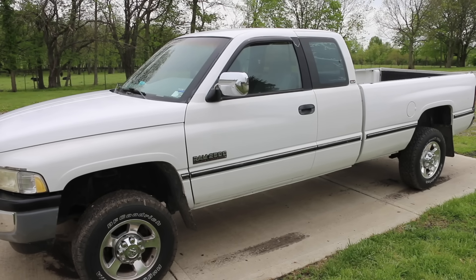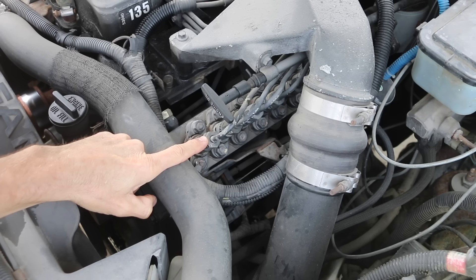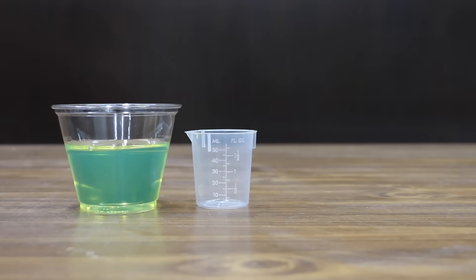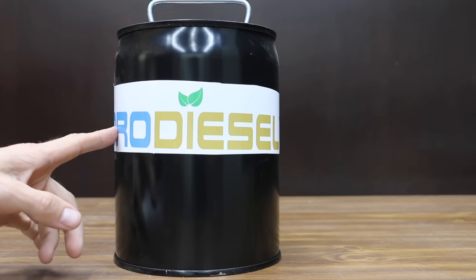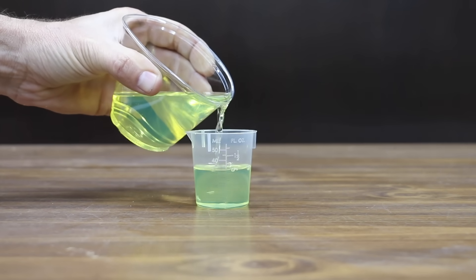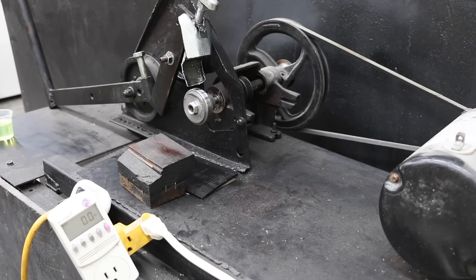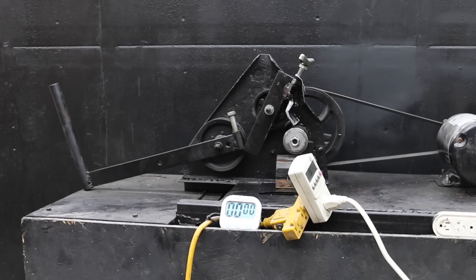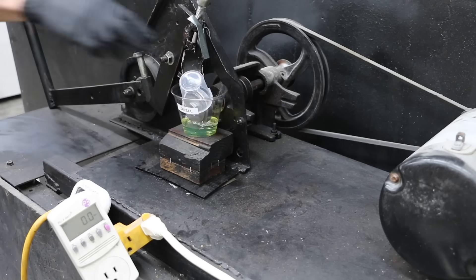This is my 1996 Dodge Ram, which has a mechanical injection pump. Back when this truck was built, diesel had 500 parts per million sulfur content — injection pumps definitely need lubrication and sulfur is an excellent lubricant. Unfortunately, modern diesel fuel only contains 15 parts per million. So the question is: will biodiesel and hydro diesel offer better lubricating properties compared to modern diesel? In the next test we'll add 40 milliliters of diesel into a test cup and test the lubricity or film strength. I'll remove the weight from the tester since diesel has a much lower film strength than motor oil, and the test will last right at 60 seconds.